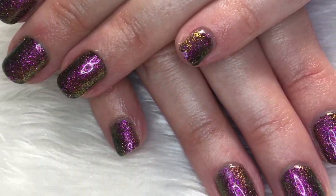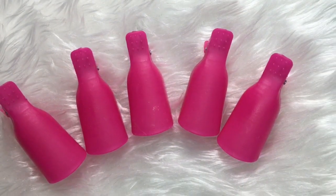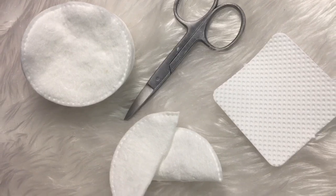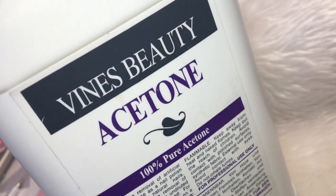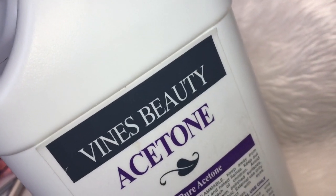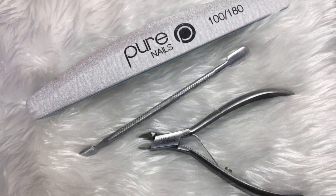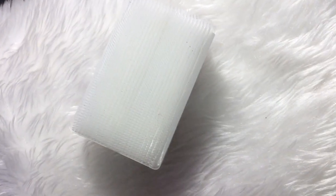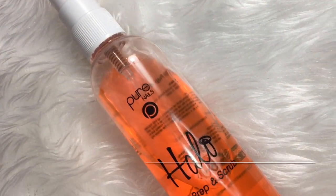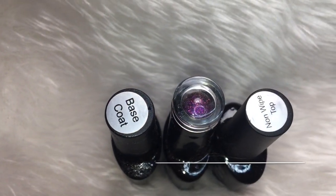Hi everyone, welcome back to another video. Today I'm going to be showing you how to do a soak off and a set of gel polish. You'll need some soak off clips, some cotton pads cut into halves or some lint-free wipes, some pure acetone, and a 100/180 grit file. I'm using a Pure Nails file, cuticle pusher, cuticle nippers, a dust-off brush, and dehydrator — prep and scrub from Pure Nails.